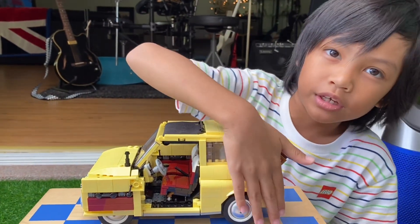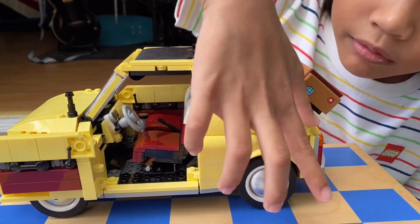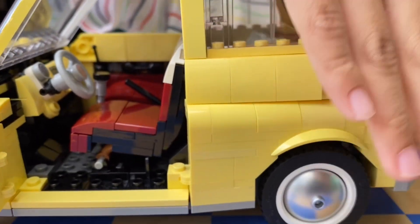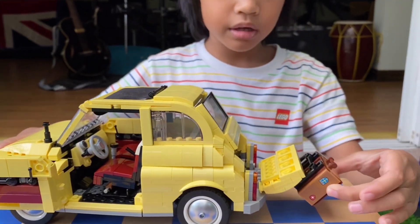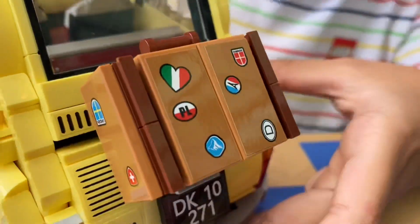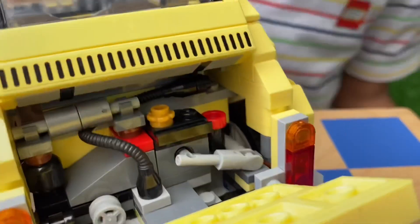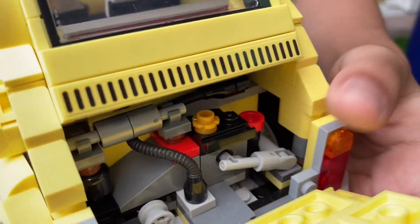I don't know how they figured out how to make this very nice smooth part over here — that is impossible to make with Lego. Look, this smooth part, it's so smooth that if you look far away it looks like it's not even Lego. And then you can open at the back — you can open a bag and you can see the engine with all of the pipes.